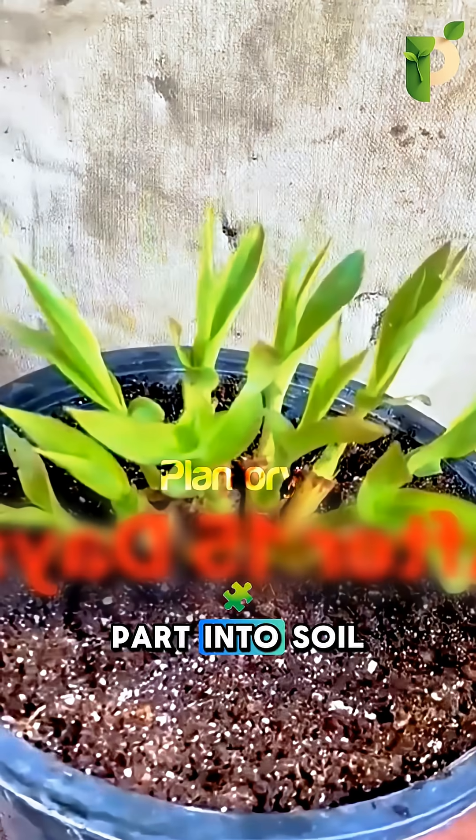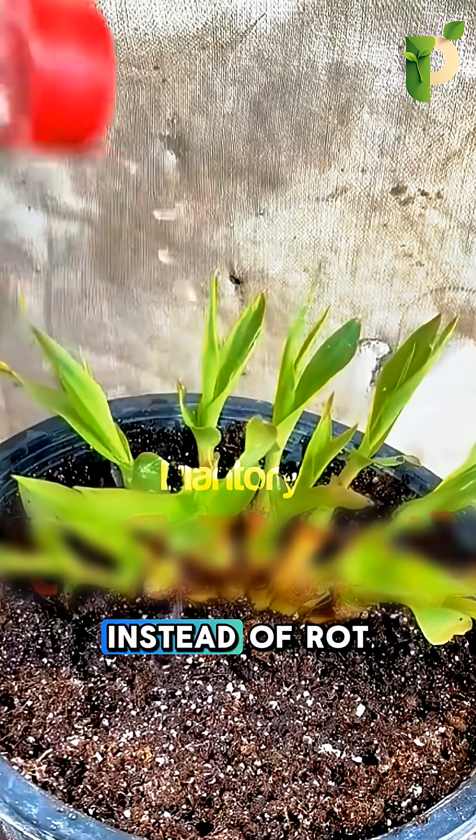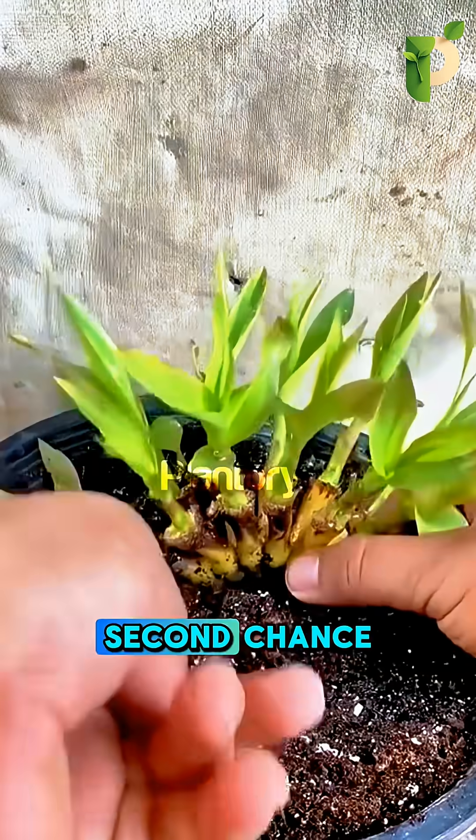After prepping it, he buries the lower part into soil, waters it lightly, and walks away. 15 days later, instead of rot, a fresh green shoot pops out, and fine, healthy roots underneath. That's the power of giving a dead piece a second chance.